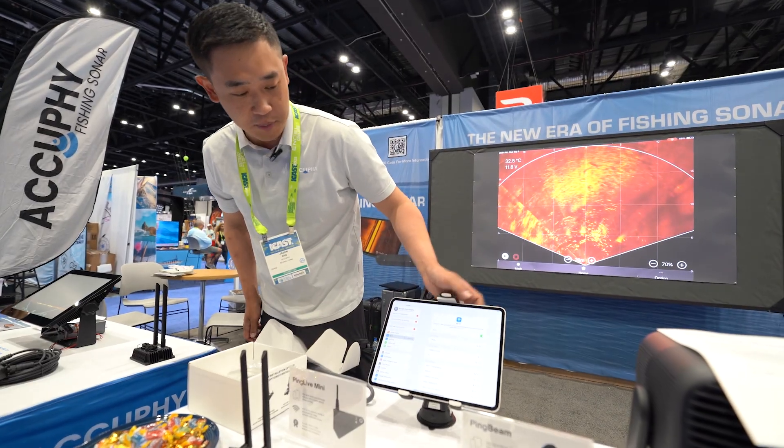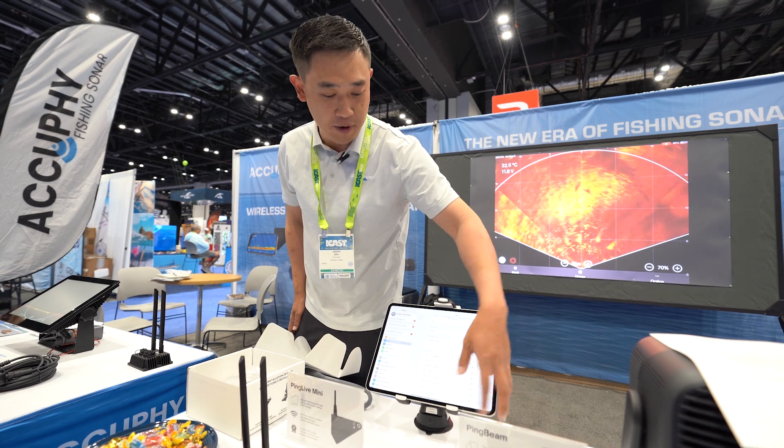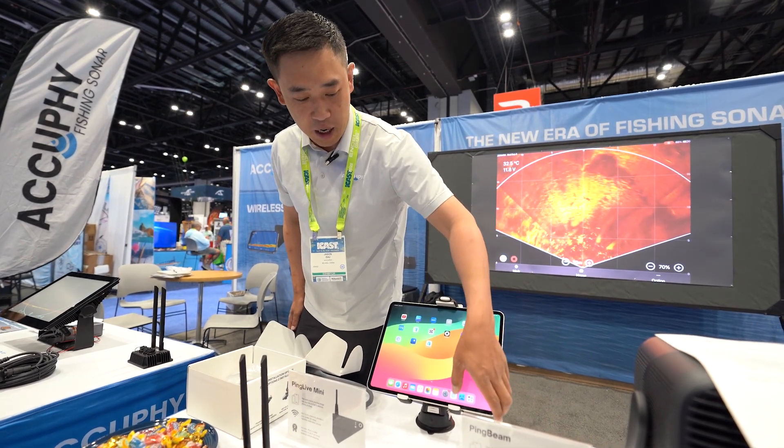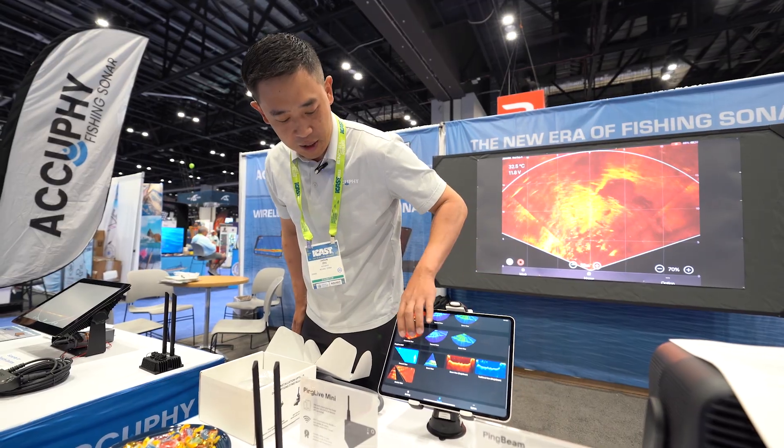Once it's powered on, we can find the Wi-Fi just like all the other home Wi-Fi routers on an iPad, then open up the app and find PING LIVE MINI.